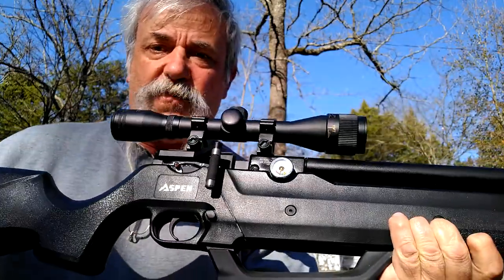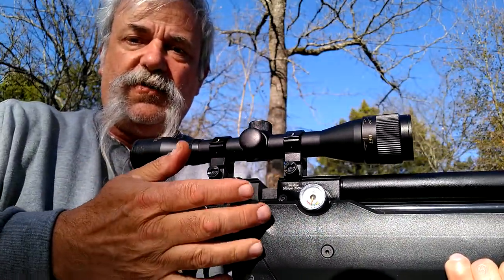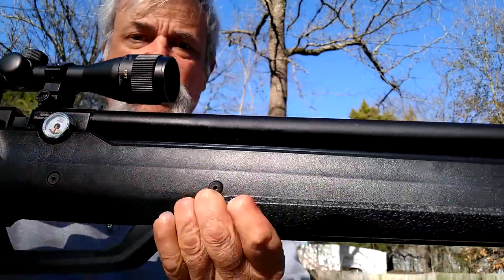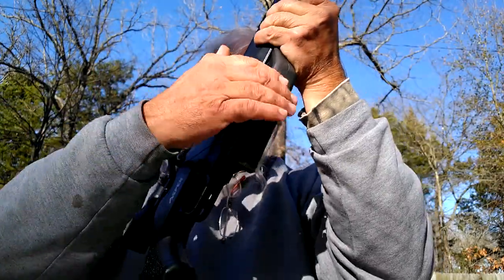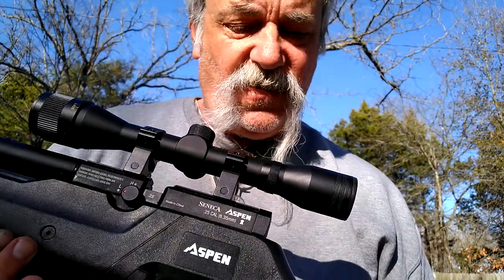Right down here — this is going to be your cocking lever, and this is going to be your pressure gauge. Come on down the line — and that is it right there. So what we've got here, and we're gonna go over the specs very quickly, is the Aspen Seneca PCP rifle.